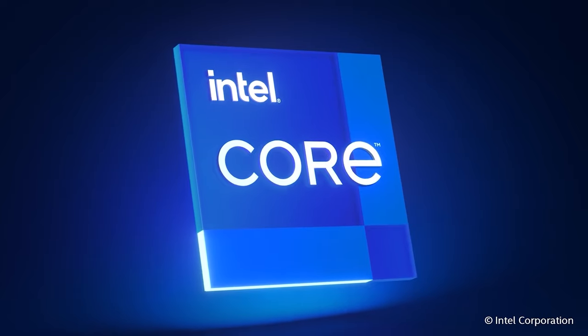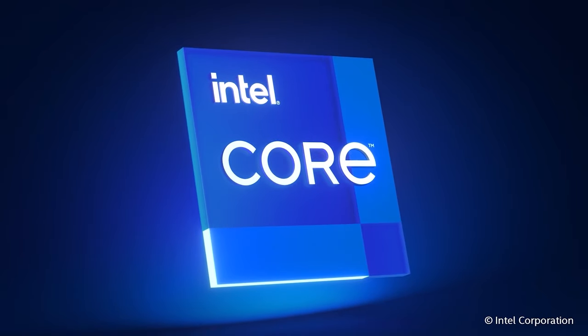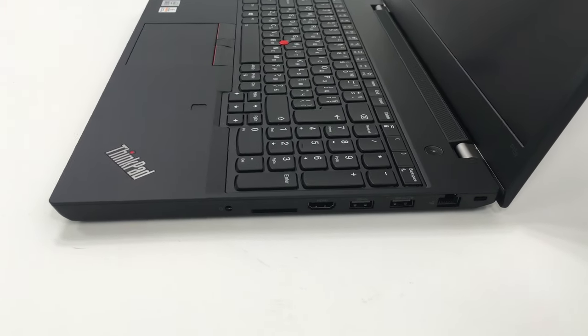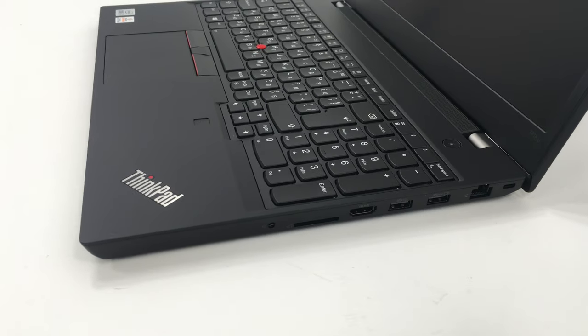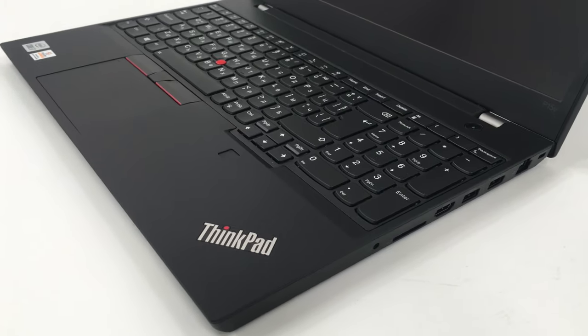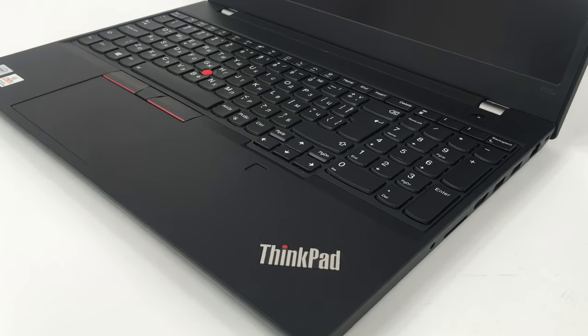Similarly to the HP ZBook Power G7, the ThinkPad comes with almost every Comet Lake H processor, maxing out with the Core i7-10875H. Additionally, you can find the laptop equipped with a Xeon W10855M, which is a 6-core, 12-thread CPU that supports the vPro platform, and crucially for a workstation, ECC memory.